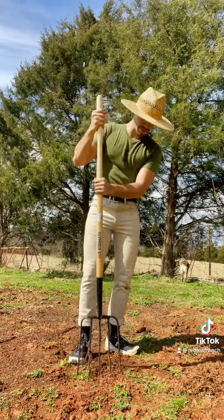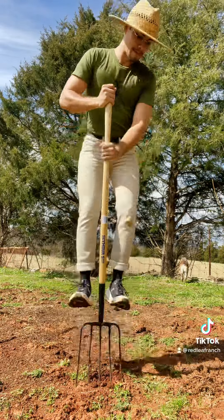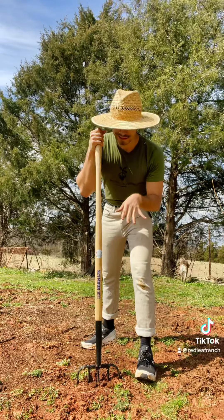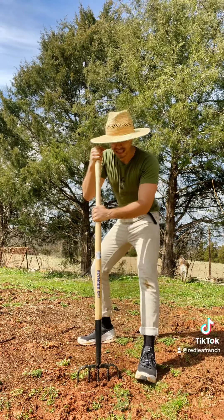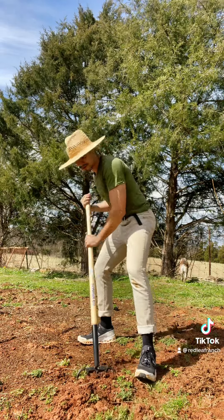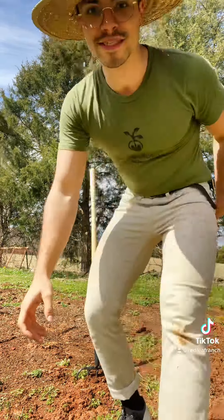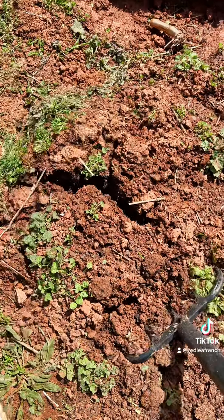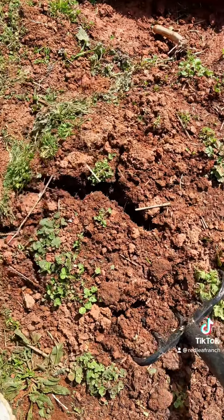To do this, we're just going to poke some holes in the ground. Put your handy dandy pitchfork in, and then once we are pretty deep into the ground, we're actually going to lift just a little bit to open up the soil. See how the soil is opening up? That is exactly what we want, but we don't want to completely turn it over.